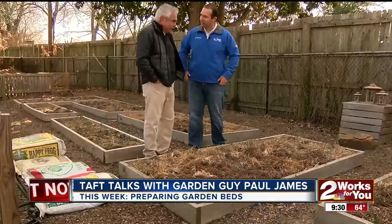Good morning, welcome back to In the Garden. You probably wouldn't know it by the heavy coats that we're wearing, but it's about time to get into the garden and start working on our beds. Absolutely.